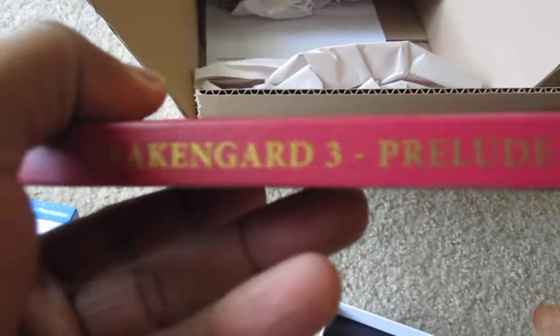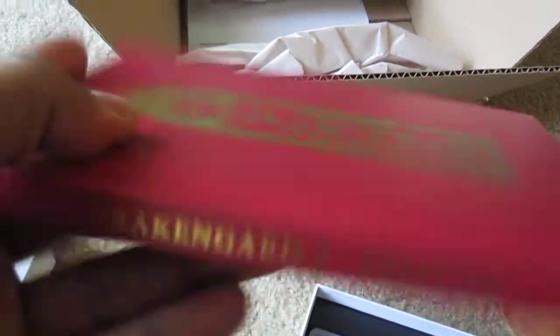So anyway, Drakengard 3 Prelude. That's going to be an interesting read, so go ahead and put that to the side. That doesn't happen often — I thought that was just going to be some kind of art book.